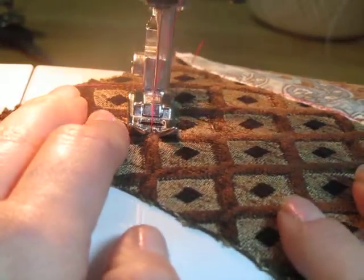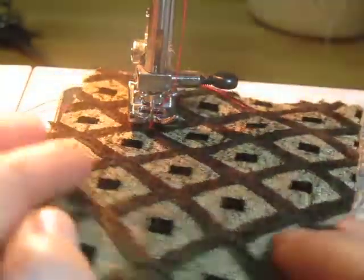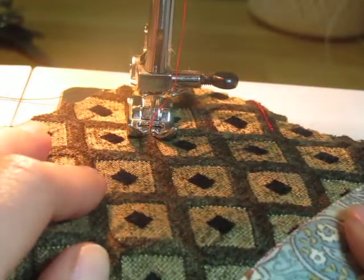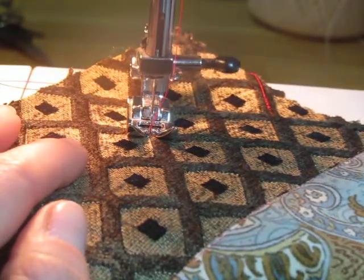I'm going to come all the way down to here. When I get to this corner I'm going to stop, leave the needle inside, lift up my foot, twist it back this way, put my presser foot back down and go. Don't forget to put that presser foot down or you will jam your machine.